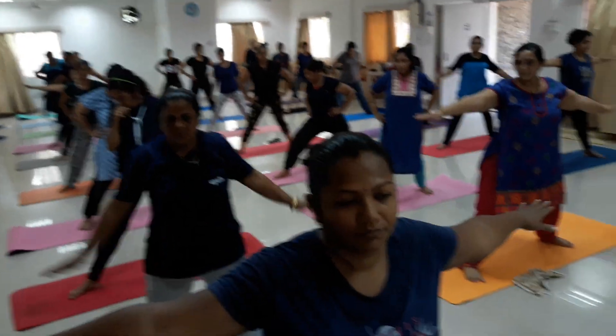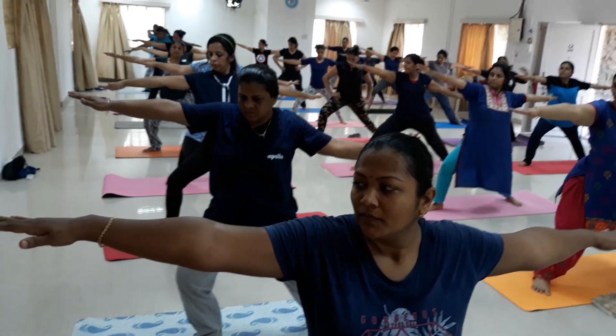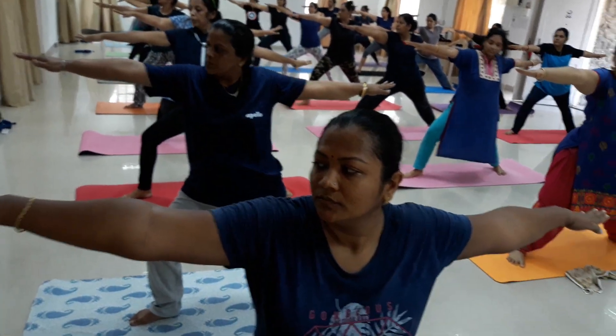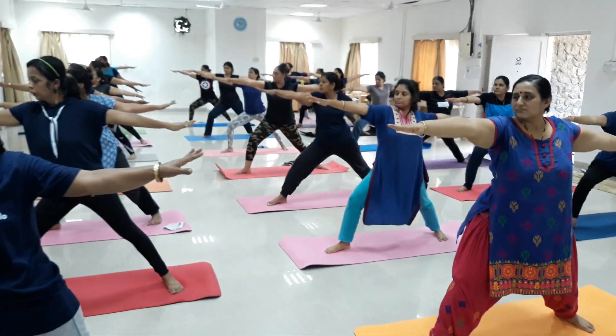Warrior 2 — to the right. Hands at shoulder level, your right knee bent, right foot towards the right. Look at your right side and stay. Maintain both hands at shoulder level. Deep breathe in, breathe out — 2.